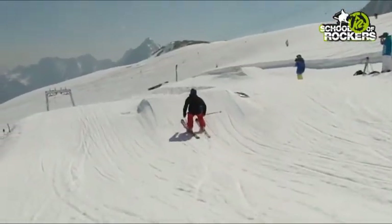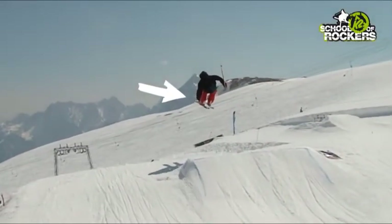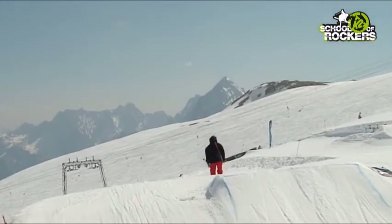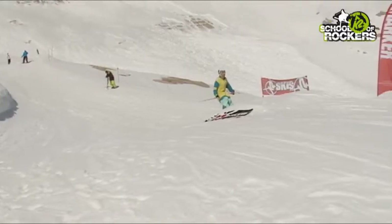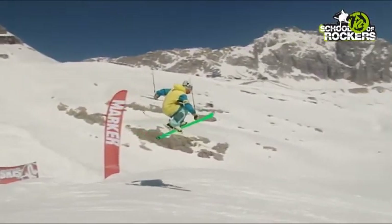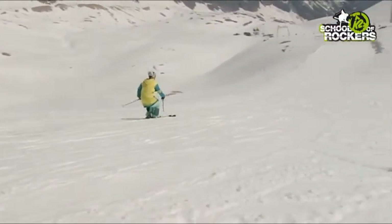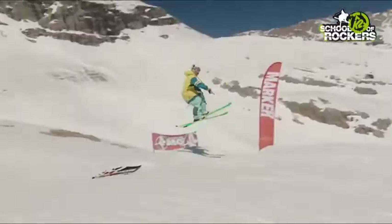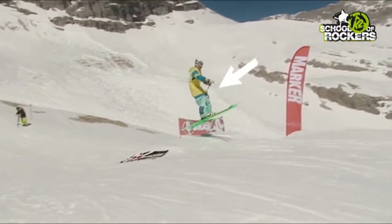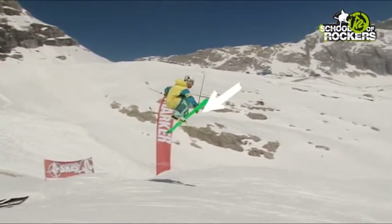The easiest grab is the so-called safety grab. To execute it, your right hand should reach out to your right ski exactly below the binding — or with the left hand the other way around. Another way to add style in the air is by throwing in a mute grab: grab the outer edge of your left ski with your right hand while crossing both skis. The same can be done side-inverted. The grab should be set right before the toe piece of the binding. You can really make this trick your own by extending your hip and free arm, resulting in additional body tension.